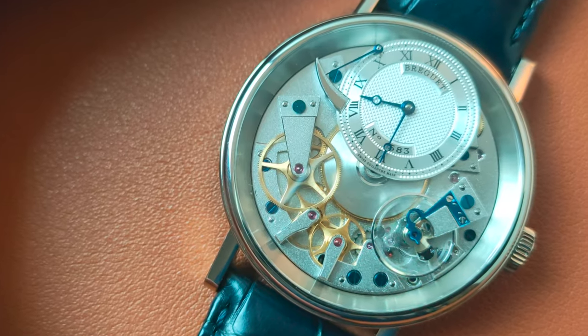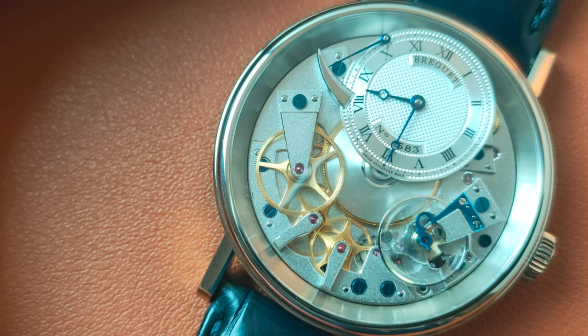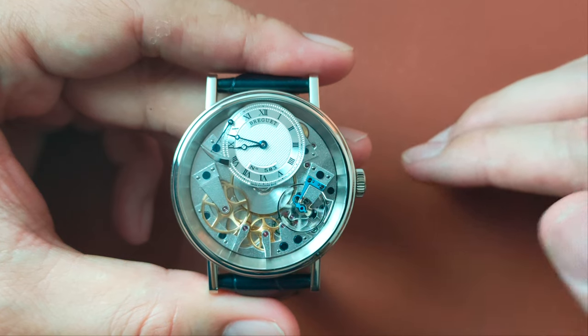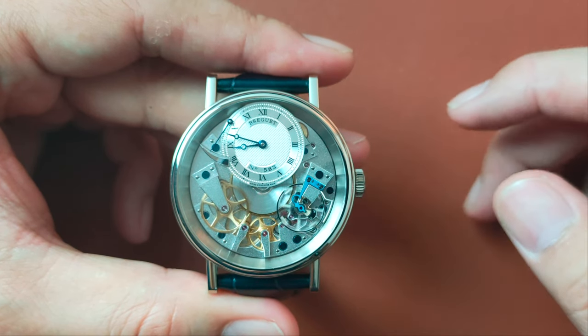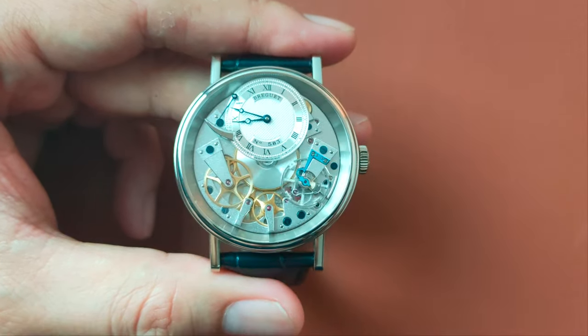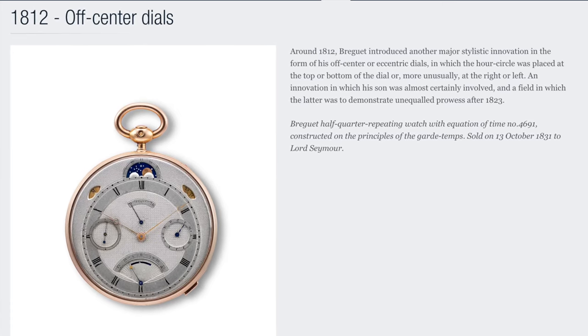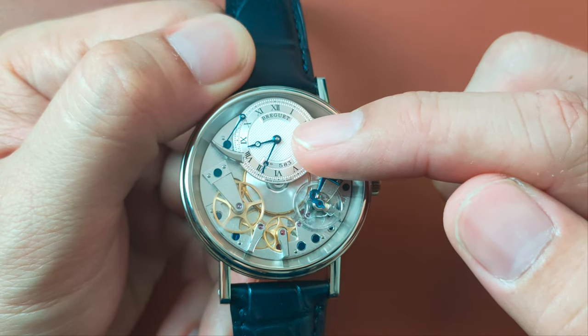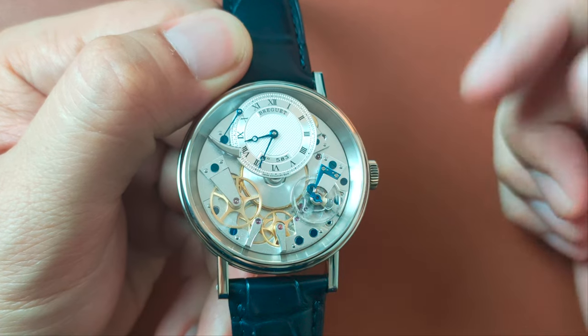Since we are talking about the movement, we might as well talk about the dial as well. The reason why this particular time-only timepiece is unique in Breguet's collection is because it proudly presents all of Breguet's inventions on the dial itself. First, it's that off-centered position of the hour and minute hands, which is now part of the design language in most of Breguet's timepieces.